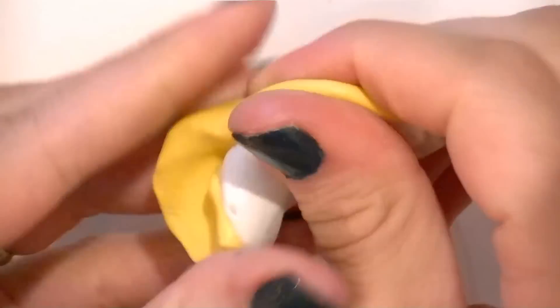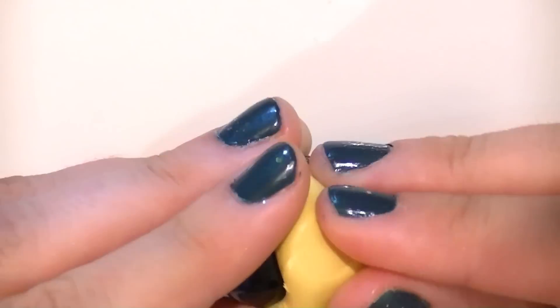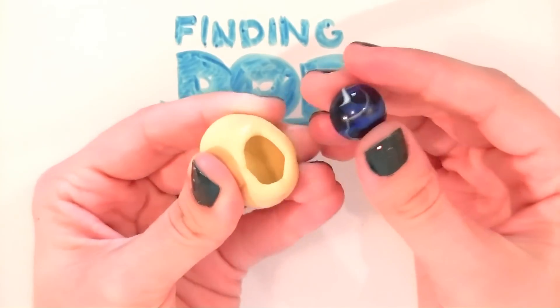First, mix two equal parts of the silicone paste, roll it into a ball, then push a marble into the ball, leaving enough space to pop it out later. Take the marble out 30 minutes later, and your mold is ready!